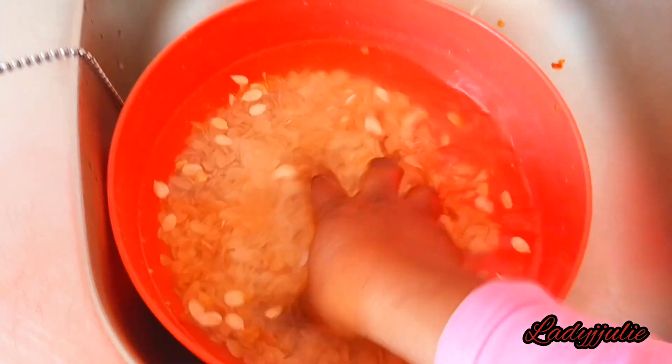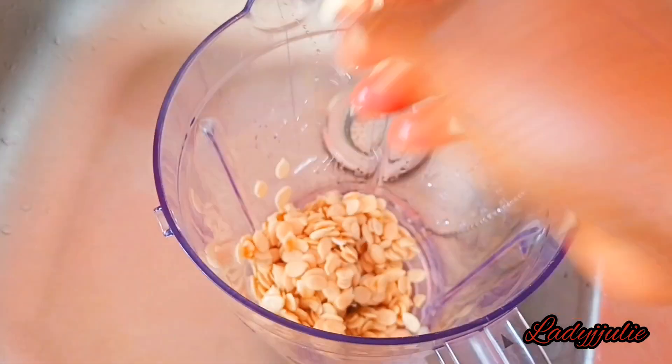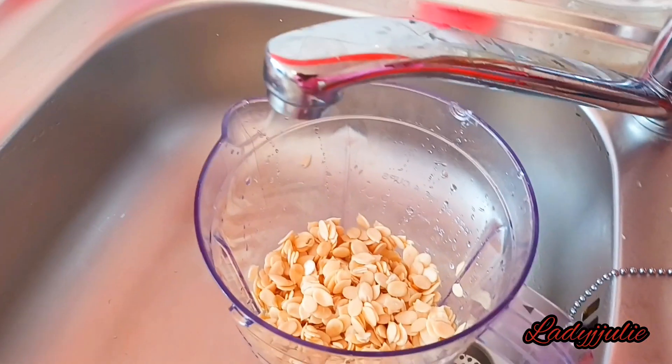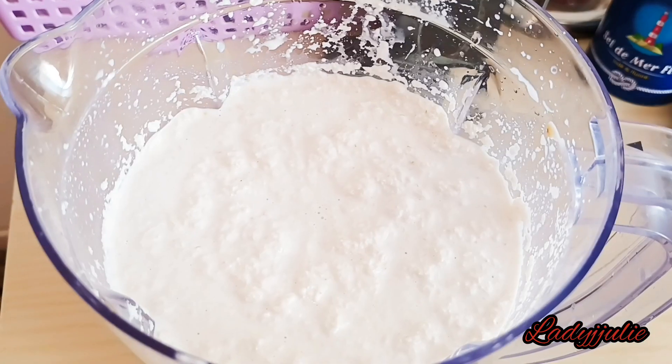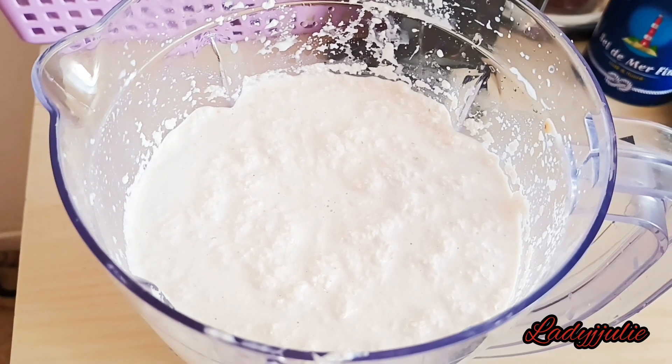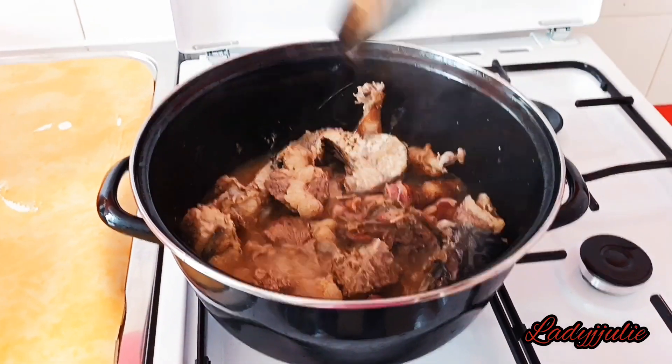While your meat is on the fire, come and wash your egosi properly. Make sure you pick out any stones, as some egosi can have stones inside. Pick out the dirt, wash it properly, then blend it. Once you finish blending your egosi, check on your meat — you can see the meat is already cooked.